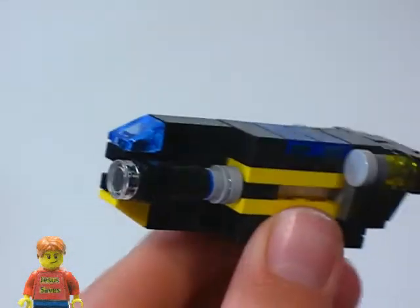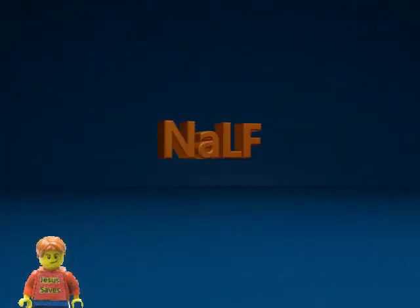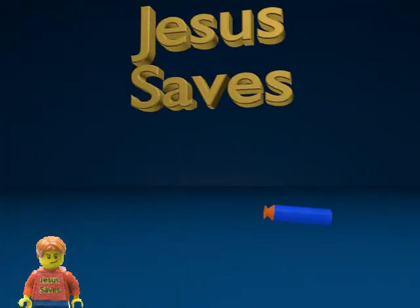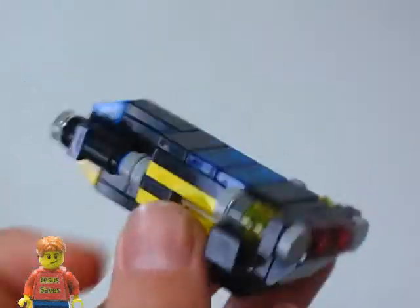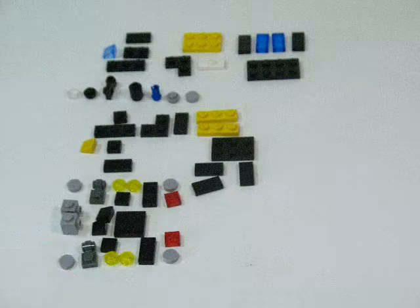Hey, what's up guys, Nerf and LEGO Fun here, and today I've got another LEGO Spaceship Tutorial for you guys. Alright guys, if you want the parts for this spaceship, here it is. And with that out of the way, let's begin the tutorial.